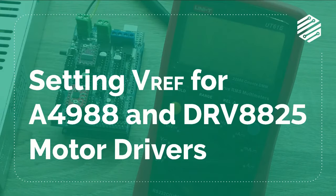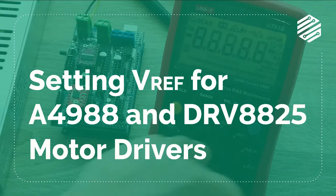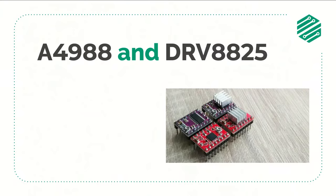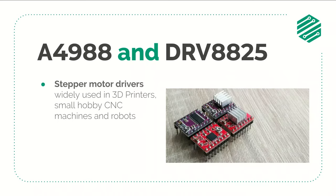In this video I'll show you how to set the VREF for the DRV8825 and the A4988 stepper motor drivers. The DRV8825 and the A4988 are stepper motor drivers that are widely used in 3D printers, small hobby CNC machines, robot arms, and in many other projects with stepper motors.